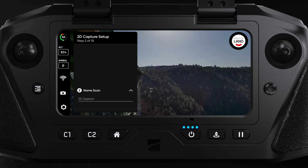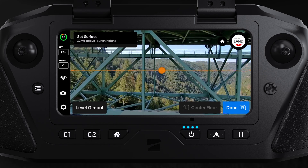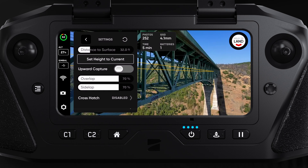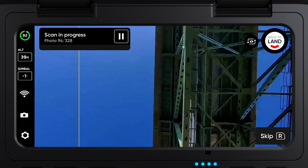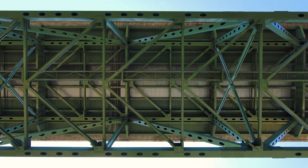Enter 2D Capture. Next, name your scan. Then, set your boundaries as well as the height of your capture, making sure the height is set below the bridge. Enable the Upward Capture toggle, located in the 2D Capture settings. Upward Capture is a feature that allows you to fly a traditional mapping pattern, but with the gimbal pointed 90 degrees up. This gives you the ability to inspect or scan the underside of a bridge.